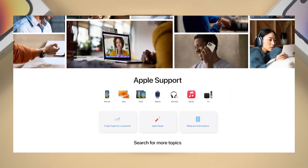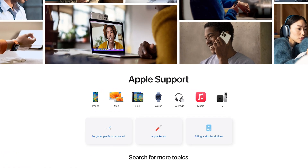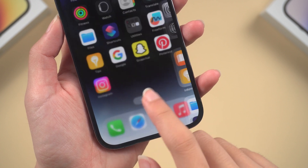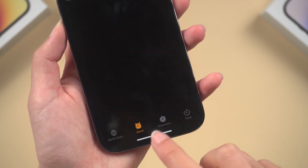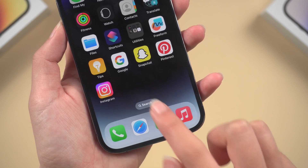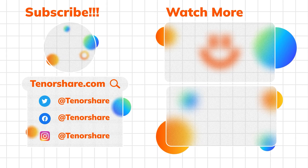Reach out to Apple support or visit your nearest Apple store, and their experts will diagnose and provide a solution for you. That's it for today's video on fixing an unresponsive iPhone touch screen. Let us know in the comments if you have any other tech issues you'd like us to cover. Subscribe if it helps. Bye!